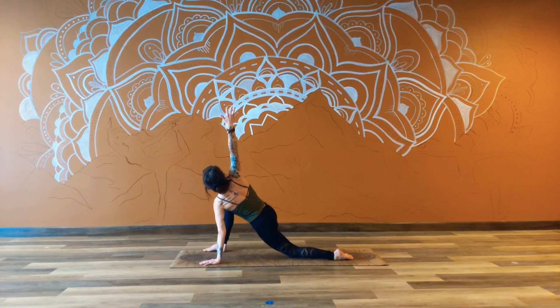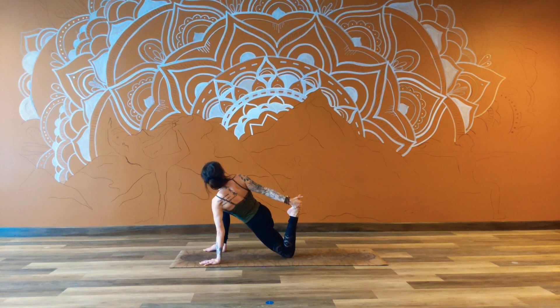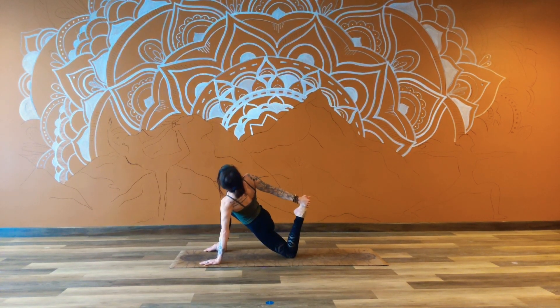Full breath in. Full breath out. Option to hold right here if this is enough. Otherwise we're reaching that hand towards the back foot, adding a bind here. We can maybe even open up that shoulder a little further. Deepening that breath, all the way into the belly and all the way out. Last one time.